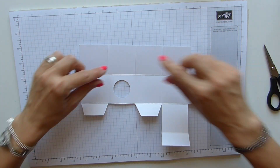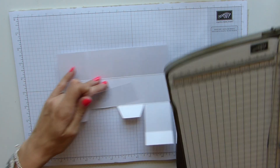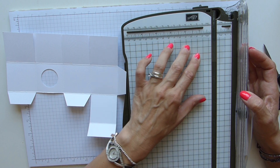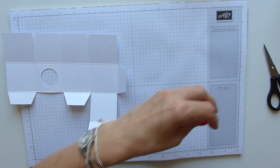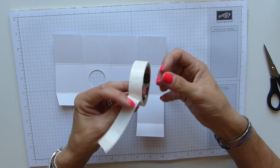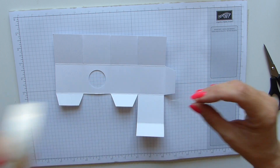Obviously now we need a window sheet to put behind there. I've got a small piece here - bearing in mind that your squares here are two by two, you ideally need it to be about one and three quarters inches, just to give it that little bit more coverage. That will do fine because my punch was one and a quarter. Then I'm just going to add glue dots into all four corners and pop it on. Lovely - flip it back over.